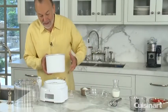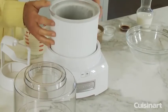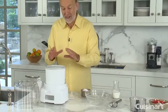So here I have my ice cream maker, and the insert has been refrigerated overnight, so that will definitely make it much easier when you're freezing your ice cream.